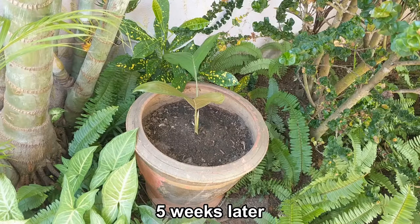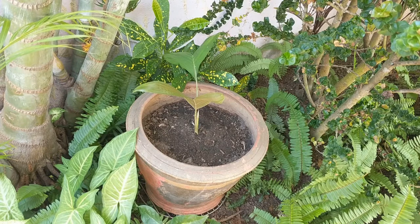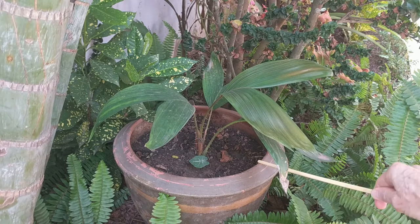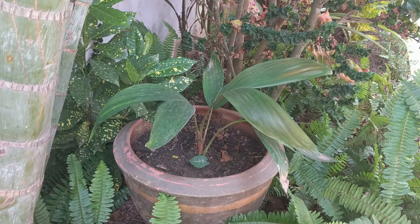I've repotted the Zalaka into a large pot and placed it under the palm tree. It's about five and a half months old now and this is the only one I have left. The rest were given away and it seems to be doing pretty well. It's got some nice little spikes and I have it growing in the shade of my Erica palm and Ixora bush.